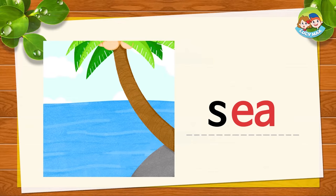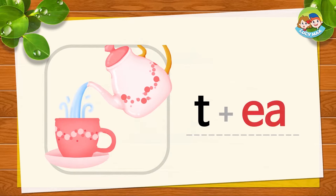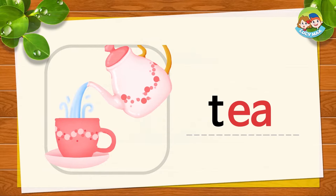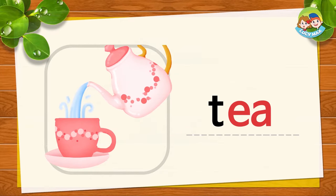T, E, A — TEA. Very good. This is TEA. T, E, A — TEA. Now you try. Is the TEA in the picture hot or cold?